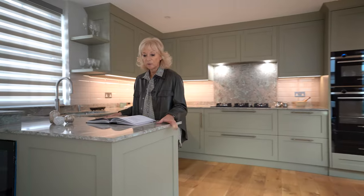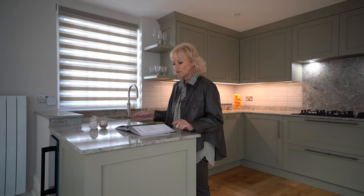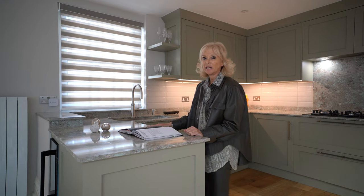We have a beautiful 20 centimeter quartz stone worktop by Cambria Stone, called Kelvin's Grove, which has a very beautiful turquoise green marking within the stone. It looks fabulous in here.